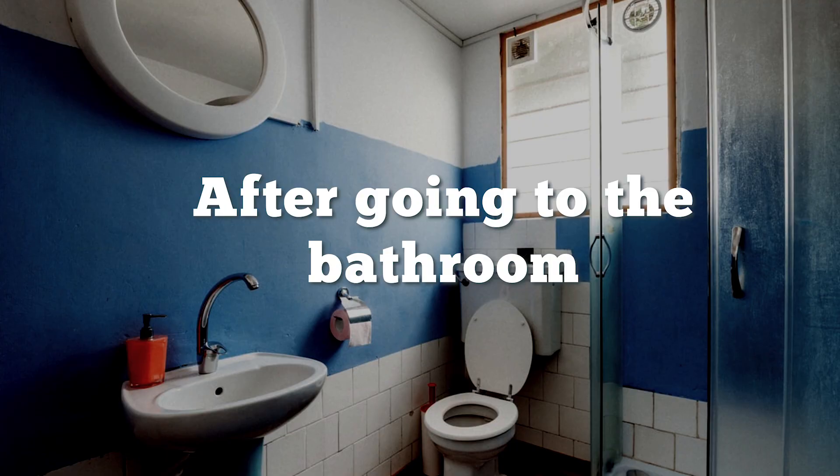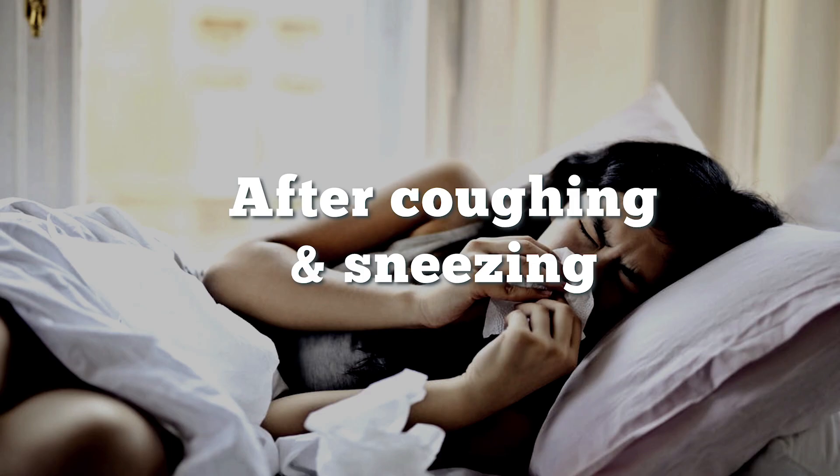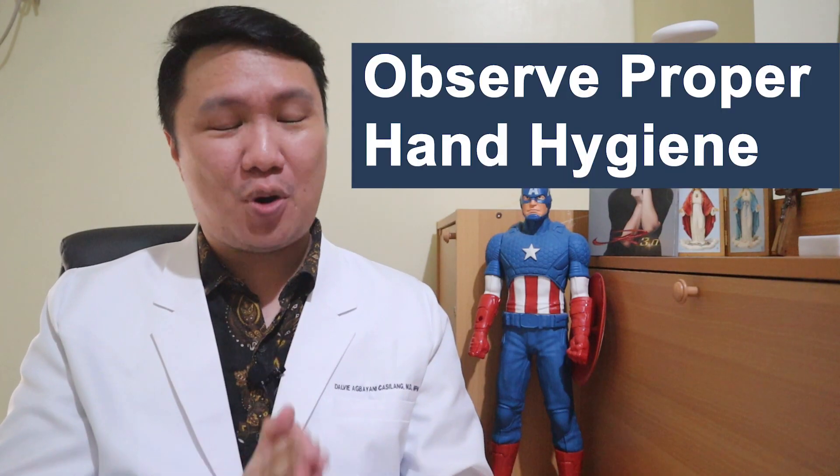So make sure you wash your hands with soap and running water before and after preparing food. You gotta wash your hands as well after going to the bathroom and after you cough, blow your nose, and after you sneeze. Make sure you observe proper hand hygiene — it's one of our most powerful tools in preventing the spread of coronavirus disease or COVID-19.